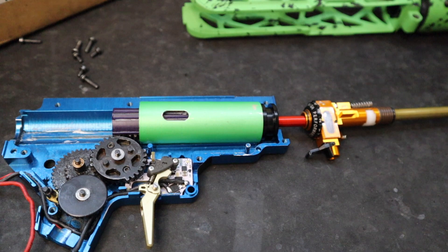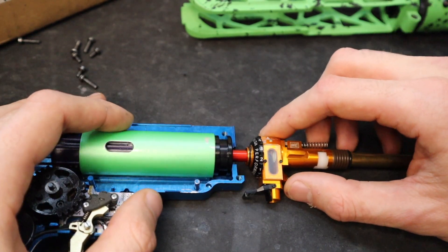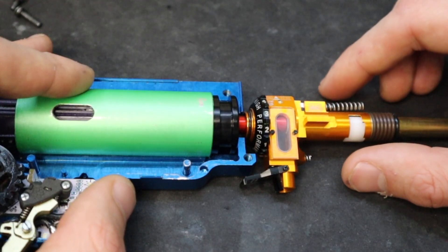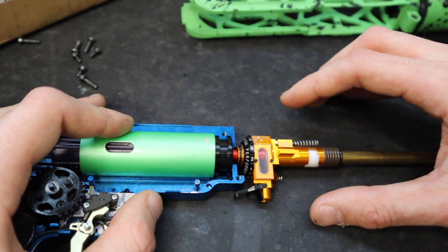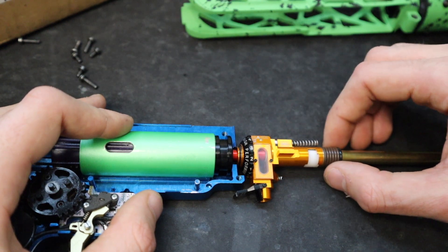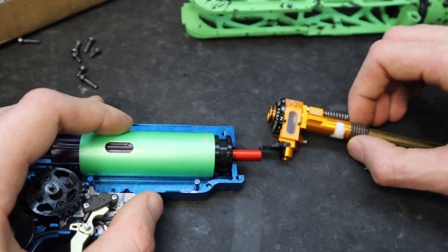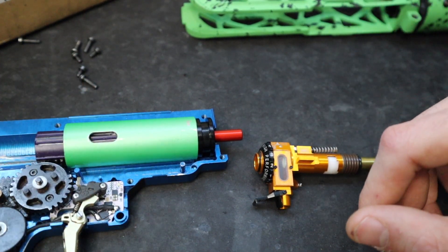Let's take a look at the nozzle-to-bucking relationship before this install. I want to confirm that the tip of the nozzle is actually making contact with the bucking. Shout out to Lemon for asking the question. Inside here you can see the bucking — boom, contact! The nozzle is making contact with the bucking lips, and as we make a full seal it actually pushes the nozzle in a little bit, so there will definitely be contact.